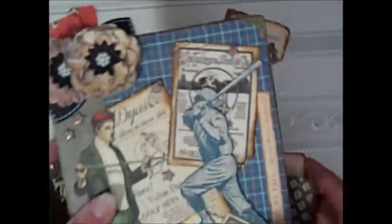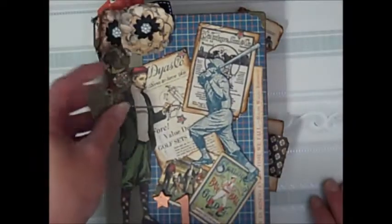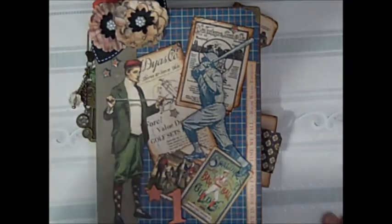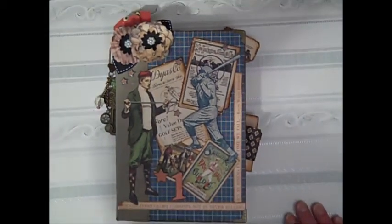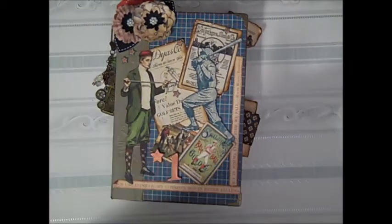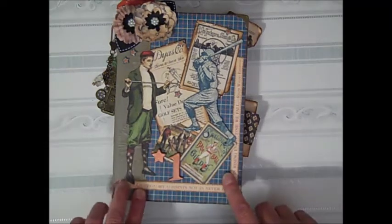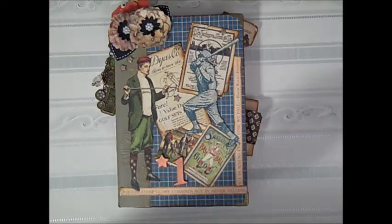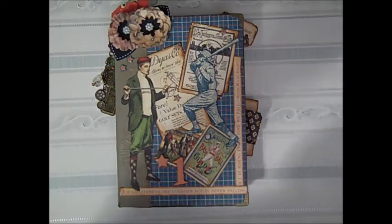That was my project for this month — I know I'm a day late and I'm sorry, but I hope you enjoyed it. I'll see you next time. Come on over to the boutique; there are still a couple of these collections available. If you aren't a member, request an invite and somebody will be there to add you right away. Talk to you later, bye!